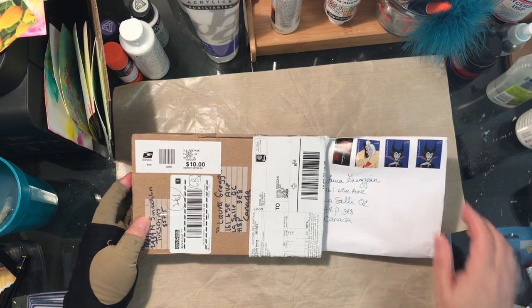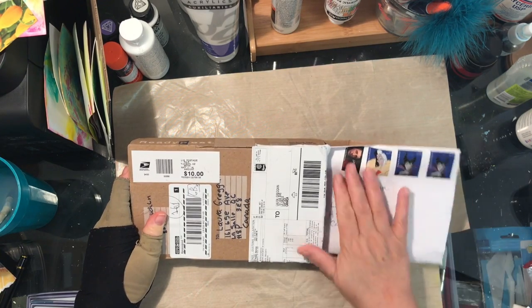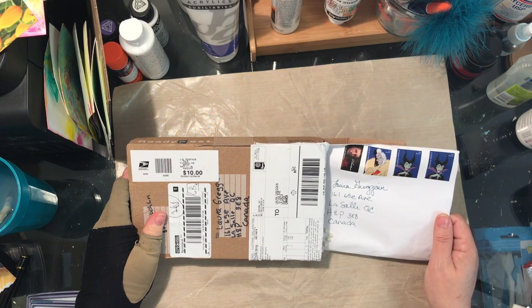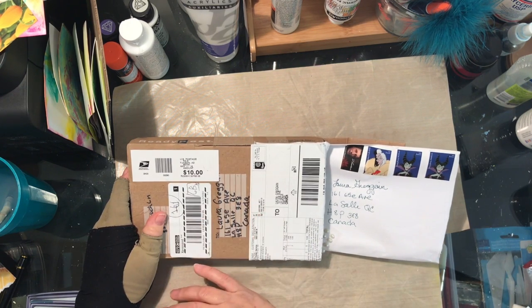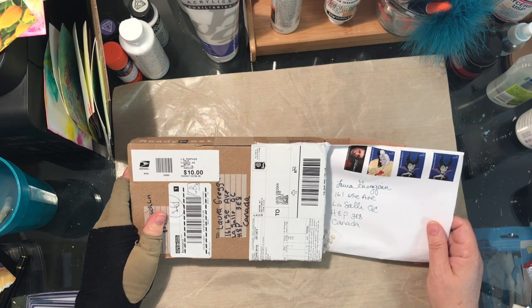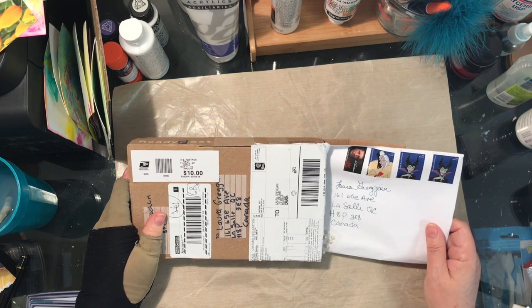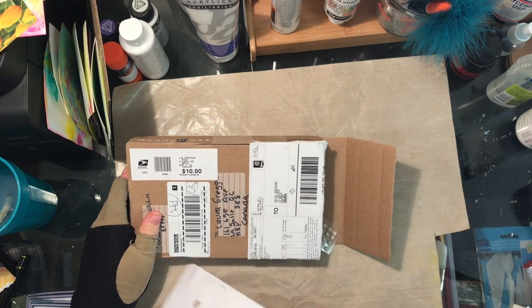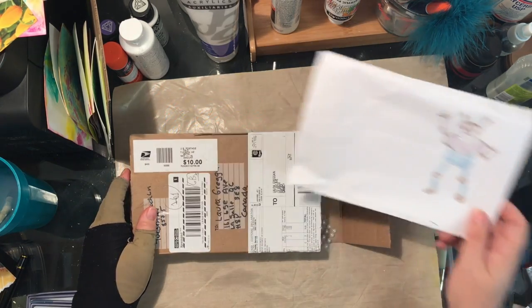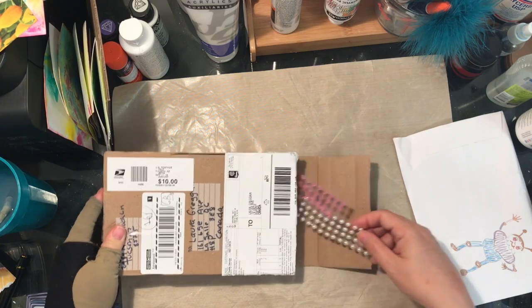Good morning! I got some happy mail and it all came in this box and then in this envelope. This is something from Marianne Mott, who has a YouTube channel. She was making a cute little book and I commented on it, and she sent it to me, which I thought was very kind. Look at this funny little character she wrote on the back — isn't that sweet?